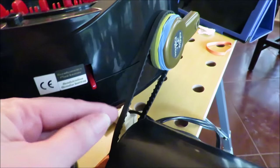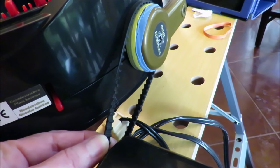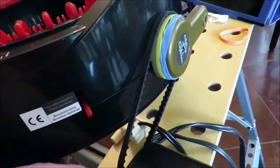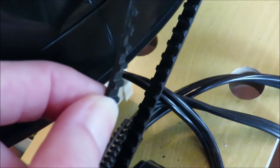I ended up using the original belt that came with my sewing machine — the one that was actually on the sewing machine. The reason is that the little turning mechanism has small grooves that each part of the belt fits into.